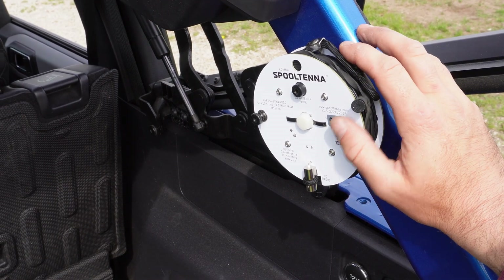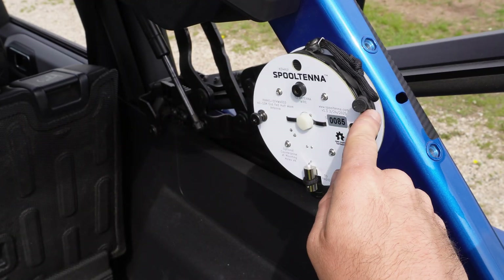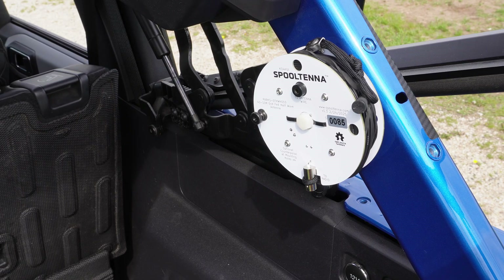Hey everybody, welcome to the channel - it's called Ham Radio Dude. Today I want to show you the spool antenna and the ultimate mod I made that I believe makes this a great antenna for overlanding purposes. As some of you might know, I've been playing around with the spool antenna and made a video on it recently showing how easy it is to unspool.